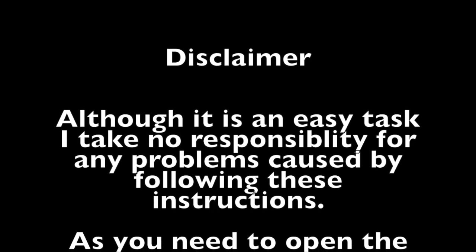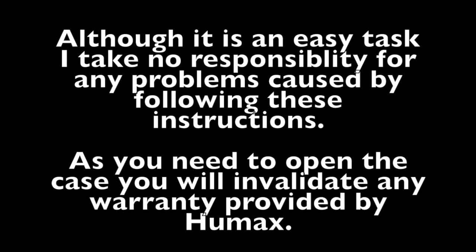Although it is an easy task I take no responsibility for any problems caused by following these instructions. As you need to open the case you will invalidate any warranty provided by Humax.